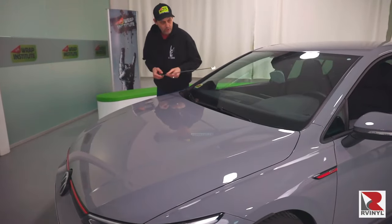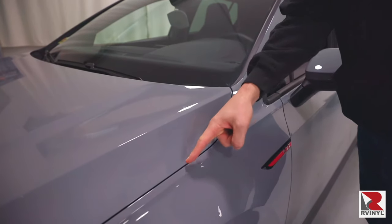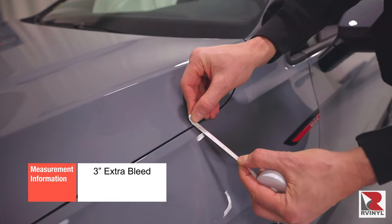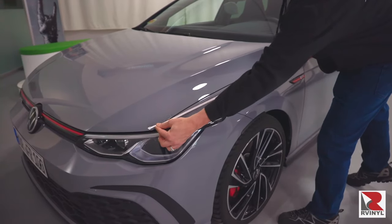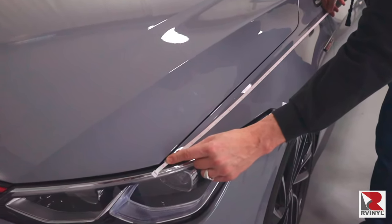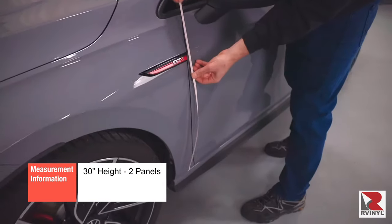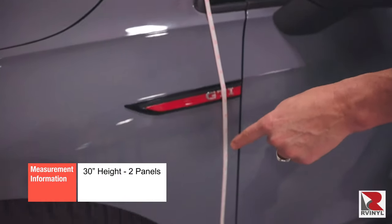Now it's time to measure each section on the vehicle, and we will begin with the hood. Always be sure to add an extra 3 inches to all sides on the measurements — this is called bleed. This extra material is for pulling the film during install. On the fender, don't measure exactly from edge to edge; give the sides that extra 3-inch bleed just like the hood. Note that on most fenders, since they are less than 30 inches in height, two panels can be made out of one yard of color change film.